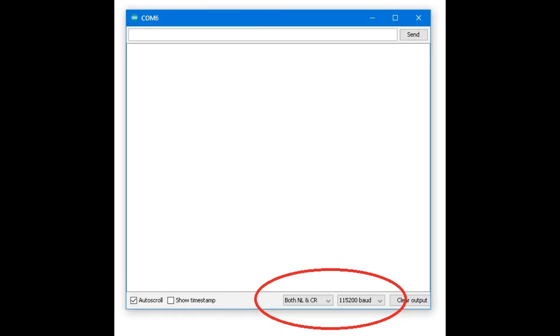But we're not quite there just yet — there are two more things to do. On the bottom, we want to make sure we select the correct baud rate: 115200 is the baud rate we want to pick. Next to that, we want to make sure we select both New Line and Carriage Return. This will ensure that data comes through in a readable fashion.